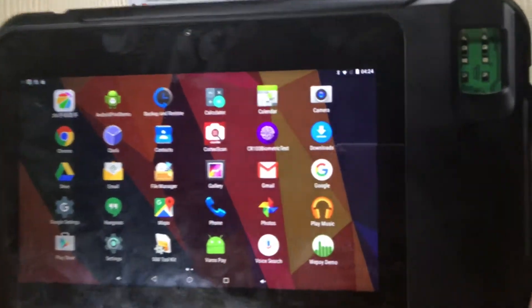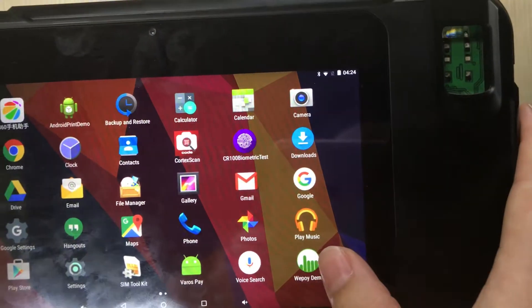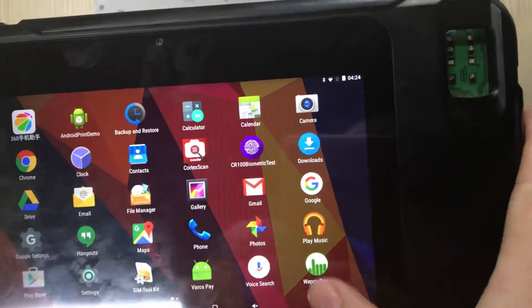Now I will show you the fingerprint demo. This is our demo — just a simple demo.